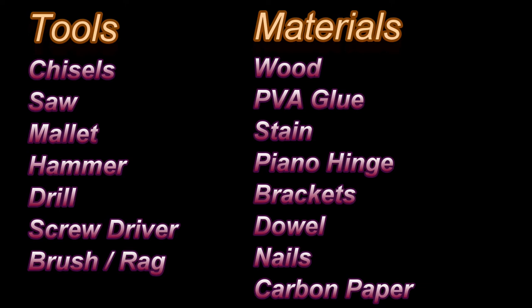In terms of the materials, you're going to need reclaimed wood. You're going to need PVA glue, and that's obviously for sticking the wood together. Stain, if you choose to use it. You're going to need a piano hinge for the lid. And some metal brackets to hold the feet on, which I'll talk about later. And some dowel — that's not necessarily something you have to use; I used a little bit of dowel, but basically the brackets are doing most of the work. The dowel was the first thing I tried but it wasn't enough, so I'll talk about that as we move along.